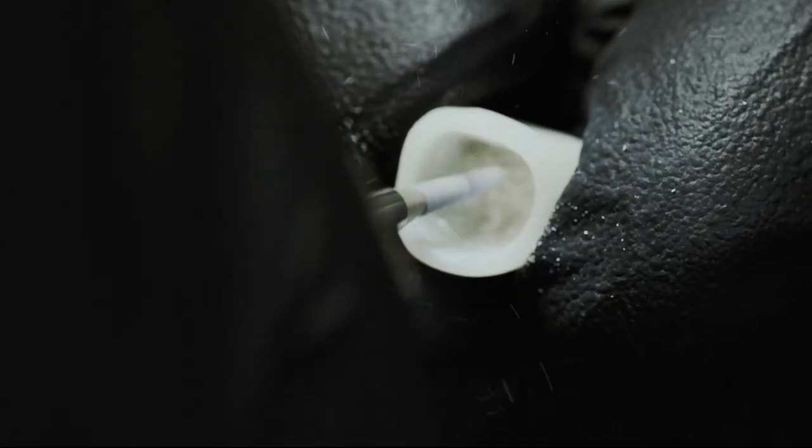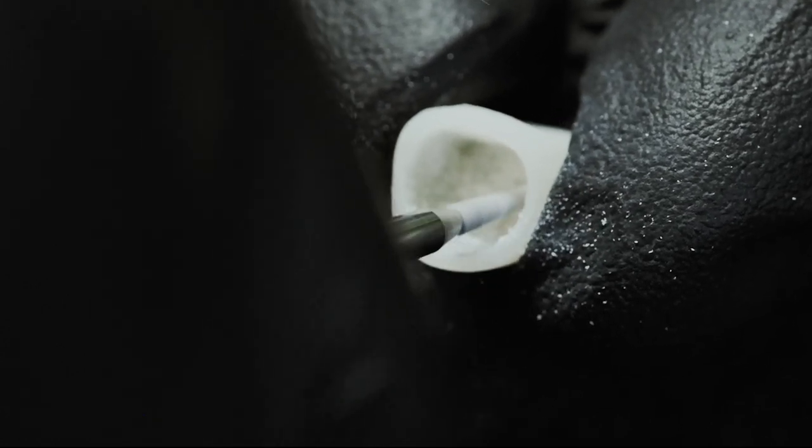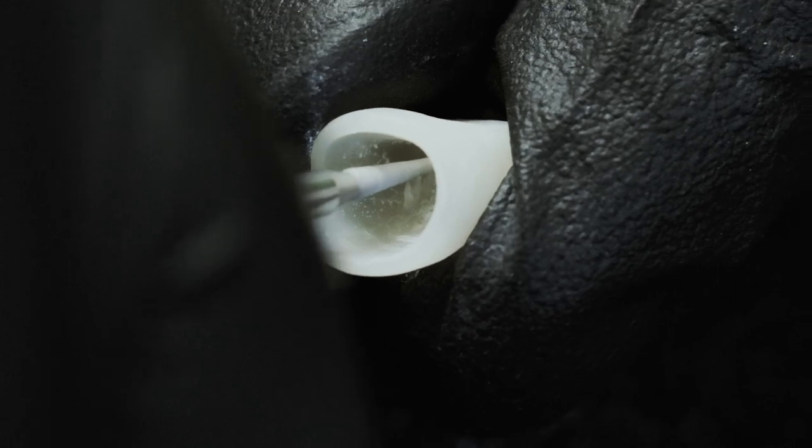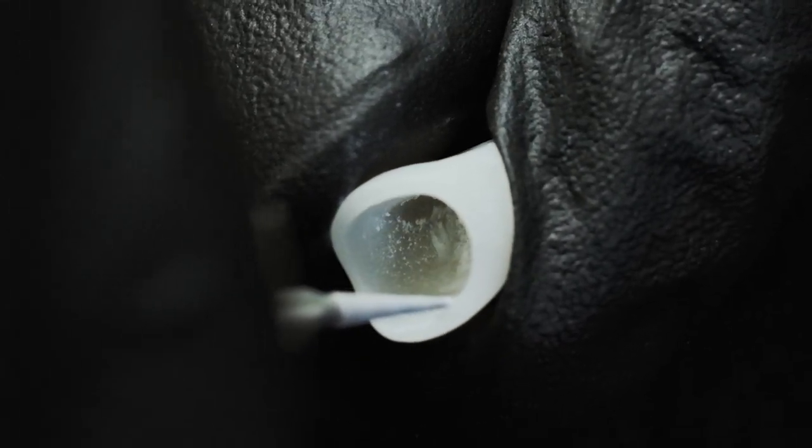To gain more space, the cement gap may be increased during the construction process. However, with the technique that I will now demonstrate, there is no need to increase the cement gap with the machine settings.